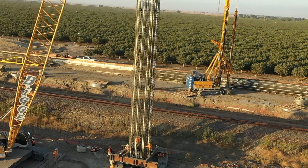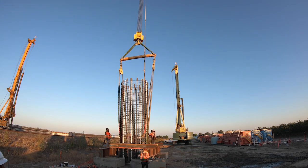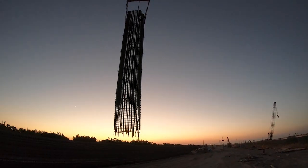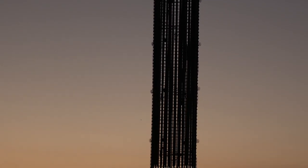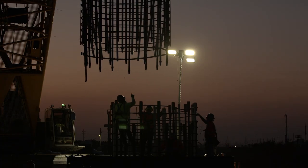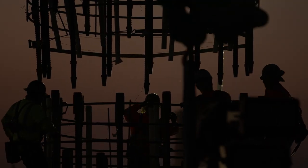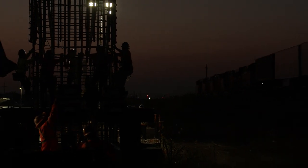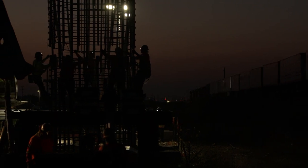These cages are so long that we can't pick them all in one piece — we have to splice them. Once we get the bottom cage stood up and set in the hole, we lock that off, then pick up the top piece and line it up perfectly. We attach all the mechanical couplers, and that cage is basically spliced solid — there's no overlap, it's all mechanically coupled.